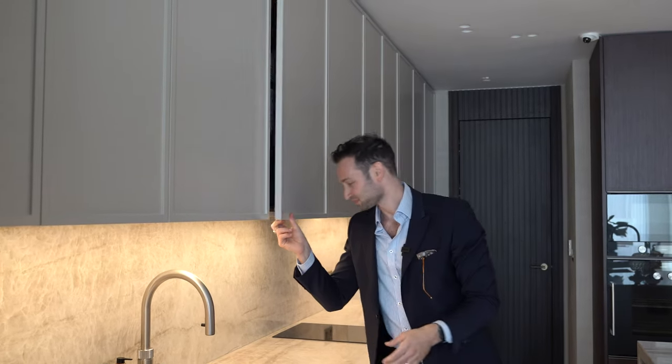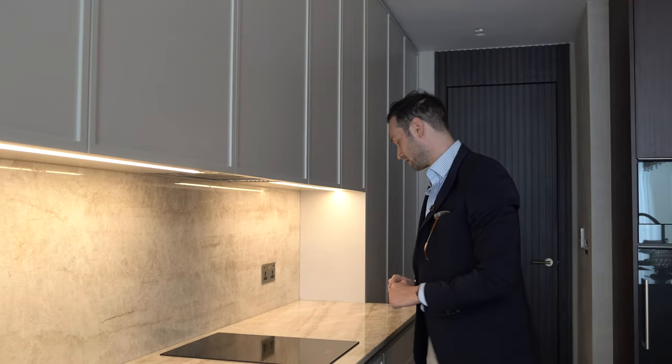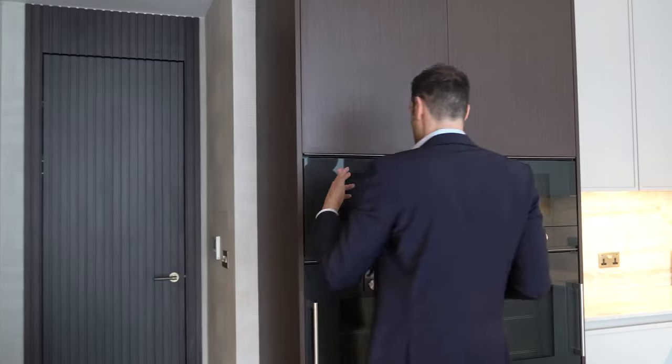Then we have a single Tourne induction hob by Miele on this run, with more drawer storage throughout. There's also some overflow tall storage in the back. I mean, there's more storage in this kitchen than you know what to do with.